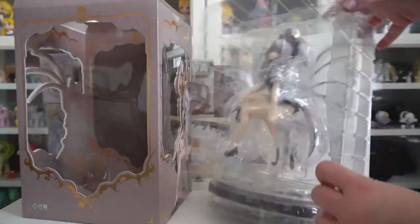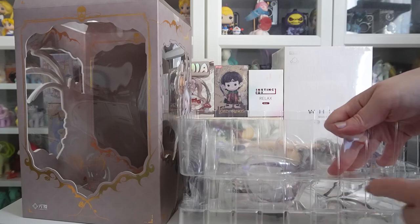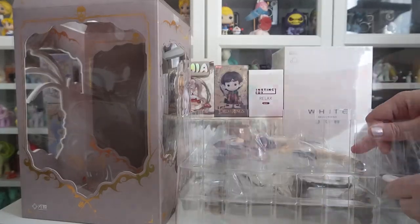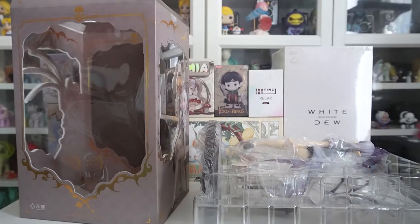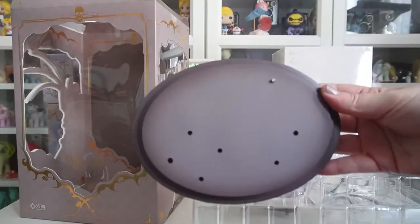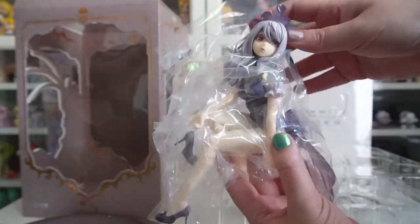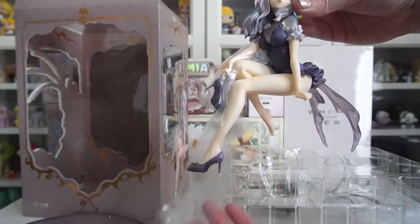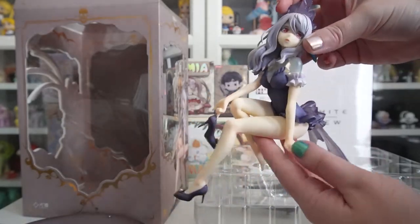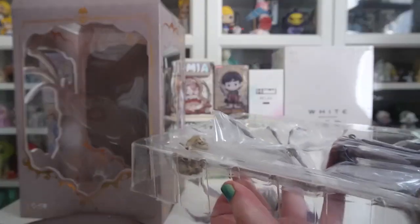We're starting with an anime scale figure I picked up from Ami Ami. This is an original character — not from a specific anime — called Pelicanus. The name reminds me of pelicans, and while it doesn't look like one, it does have a bird skull on it, so maybe it's inspired by pelicans.